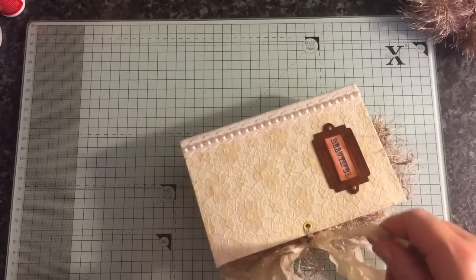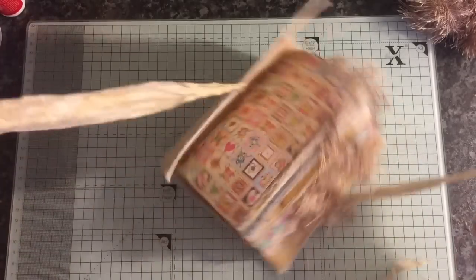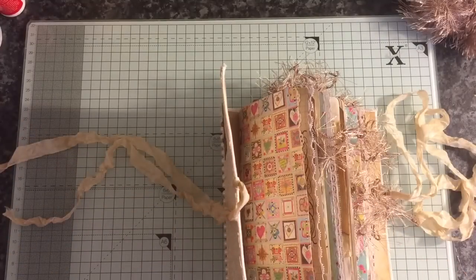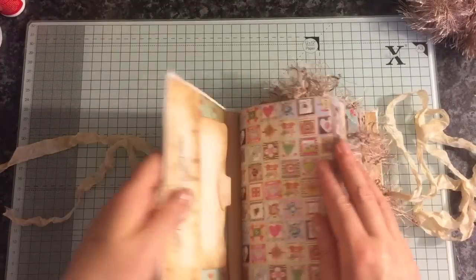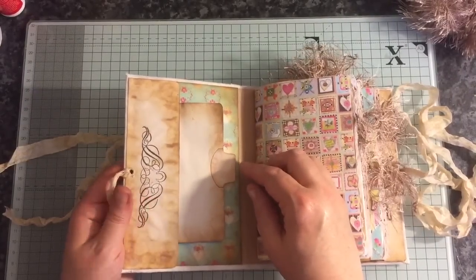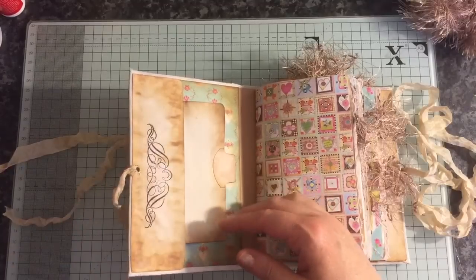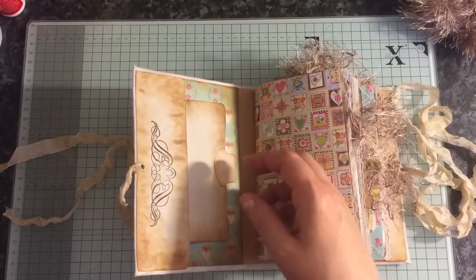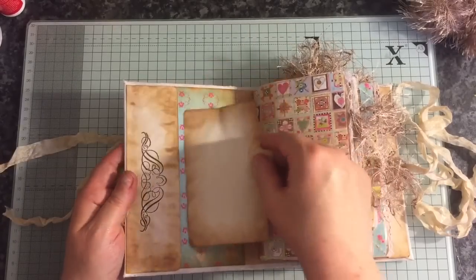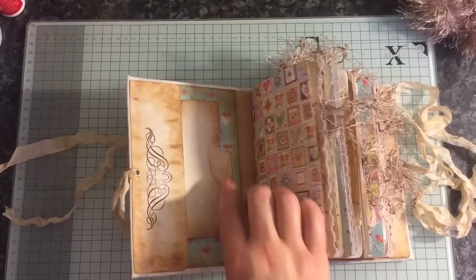I always add quite a lot of seam binding so that obviously if the journal expands you've got plenty of room to tie it up with. Inside here we've got a pocket just created from coffee dyed paper — just folded it over three times and glued it together, inked it up and done some stamping. An index card which has been inked up and a Stampin' Up tab punch on there.